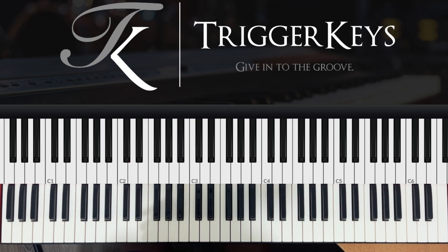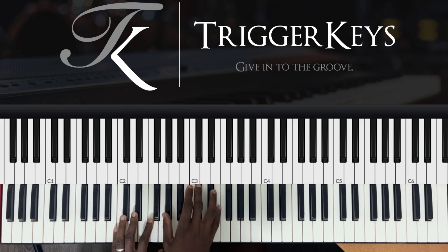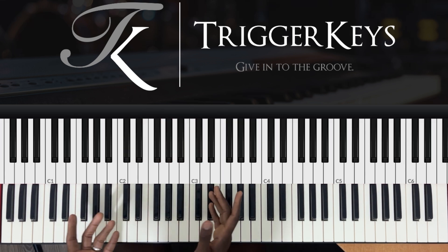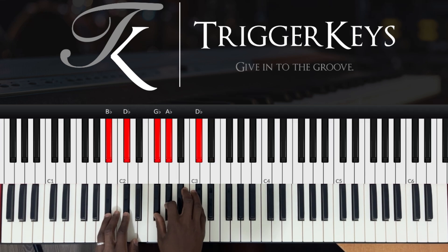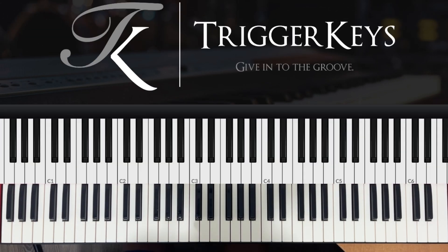Our focus is on the chorus. The chorus goes like: we give you all the glory. This is how you can create the tension, but remember we also want to maintain the melody of the song.